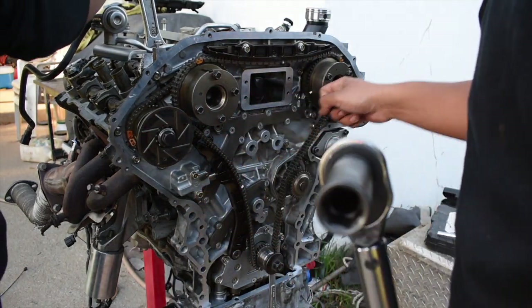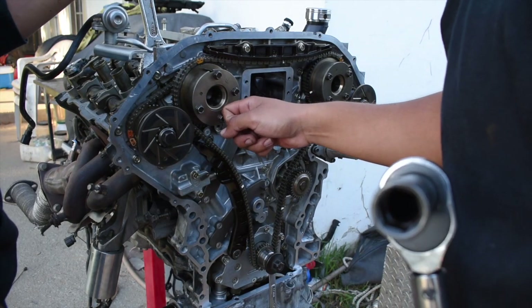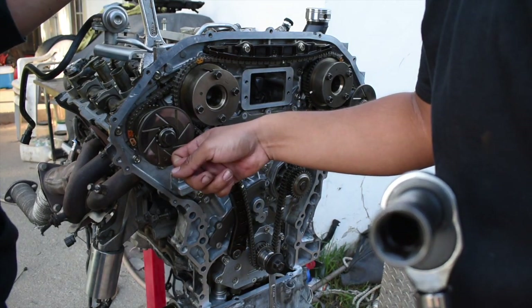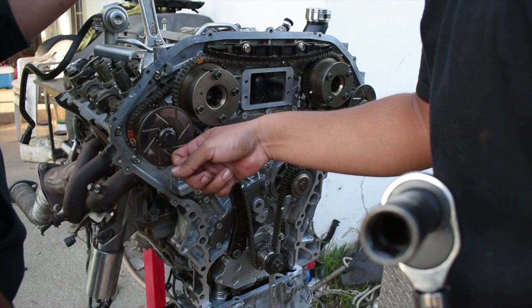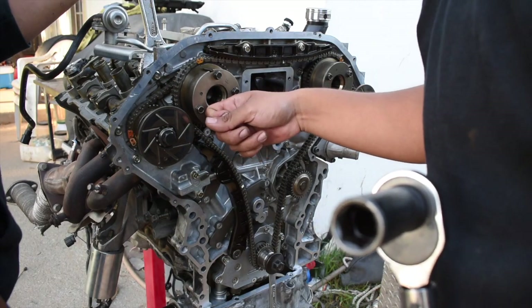Get your big torque wrench ready. The intake cams torque to around 77 to 78 foot-pounds, and the exhaust ones torque down to anywhere from 81 to 94 foot-pounds. I'm going to do 78 for the intakes and 90 for the exhaust.